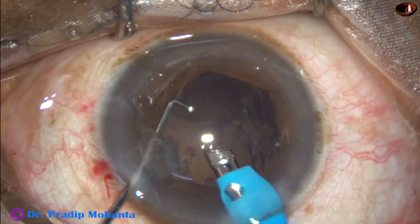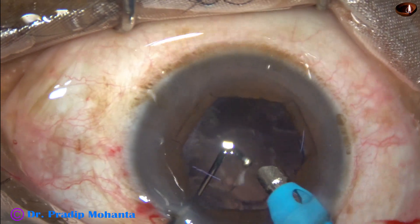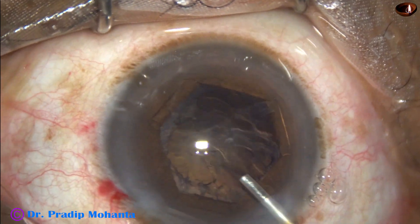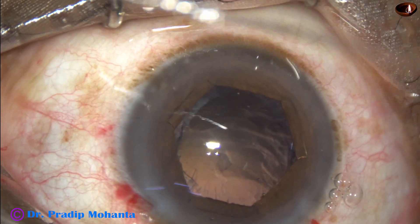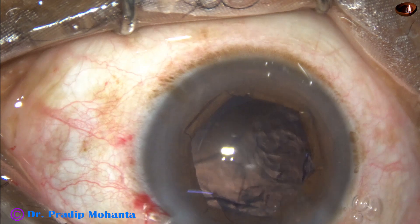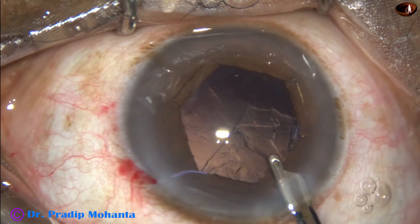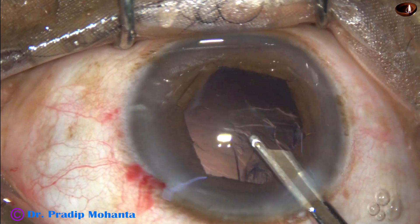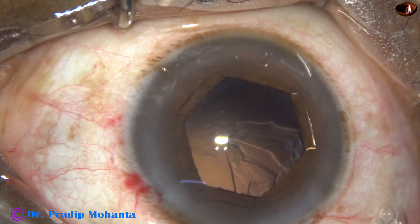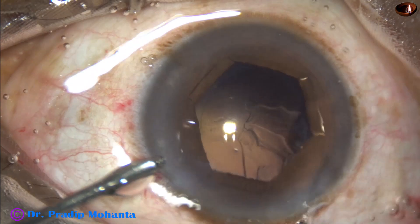Since the nucleus was pre-chopped, it has been emulsified very easily. I tried to remove some cortex with the phaco needle itself but could not. Visco is injected and now I am using a 23-gauge Simcoe for removal of the cortex. Cortex from 2 o'clock to 6 o'clock, then 8 o'clock and 9 o'clock are removed. From 9 o'clock to 12 o'clock, the cortex is not yet removed.